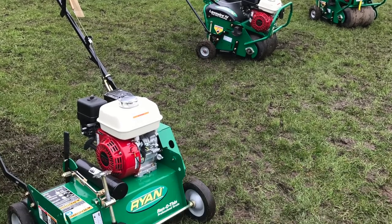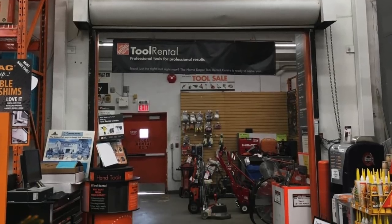Similar to my aerating video, the price of a brand new power rake here in Canada is about $2,700, just under $3,000. This is a tool that is widely available at every tool rental place — every Home Depot rental shop will have power rakes available on a four-hour, daily, or weekly rate if needed.